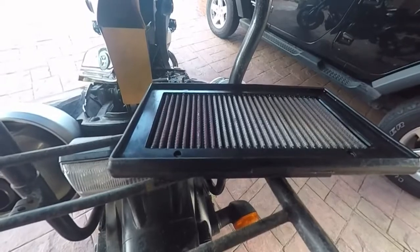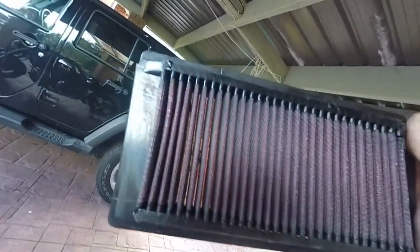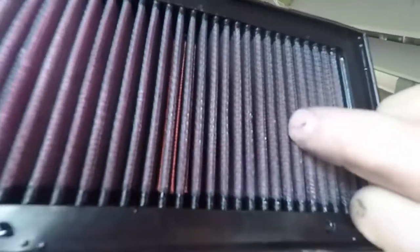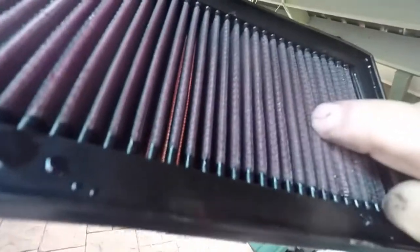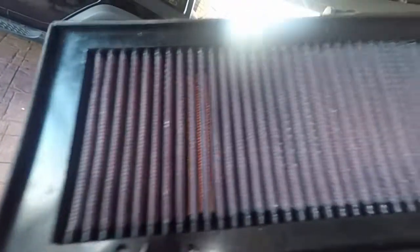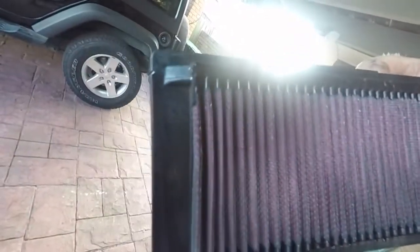Shouldn't take too long. That's the filter all oiled, as you can see. It looks quite pink when you look through it with the oil, but if you look inside each groove there, you'll see how far the oil's run down. You wait until the oil's saturated the whole of the filter. Because you've done both sides, it'll seep down towards the middle and meet each other. Once that's all covered, don't be tempted to put more on thinking you've not put enough, because you don't want to saturate it or the thing will be sucking in oil.